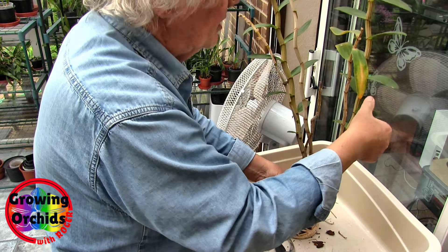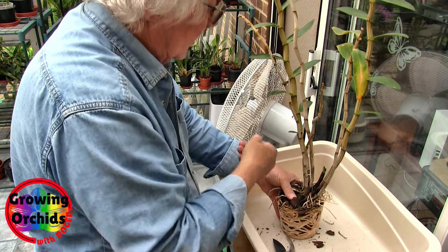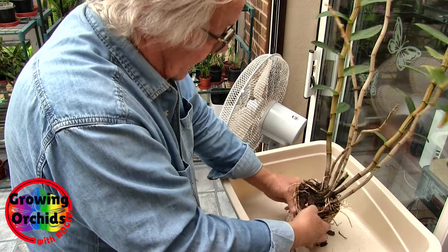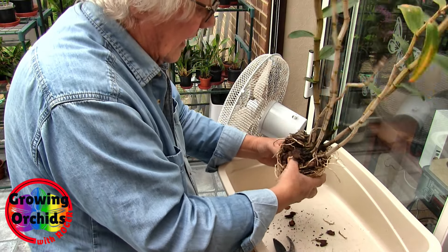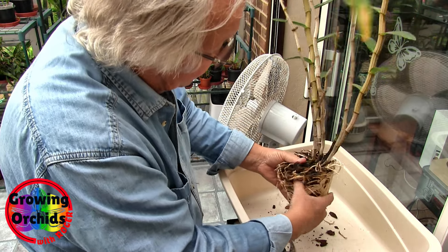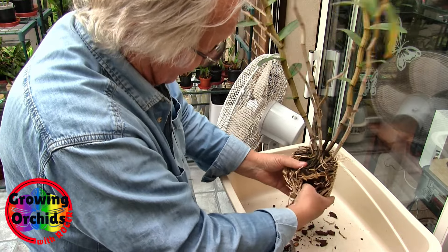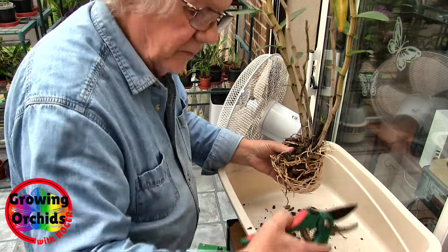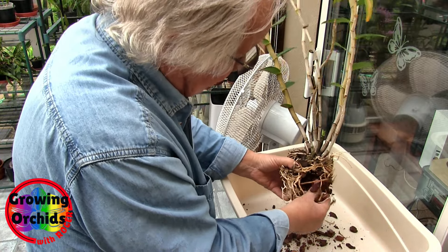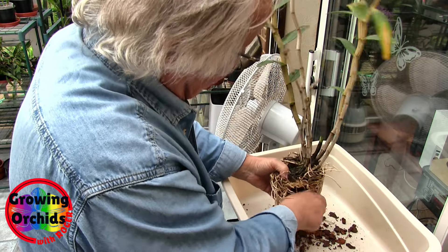I was just having a quick look — this used to be an absolute scale magnet. Various things like the hot box and all that sort of stuff have sorted the scale out in this place. Now I've still probably got some. I've always said if you've ever had scale, then you probably still got some — you just haven't seen them yet. They may be in very small quantities, but they're still possibly lurking. And they can still re-energize and start going again anytime really.